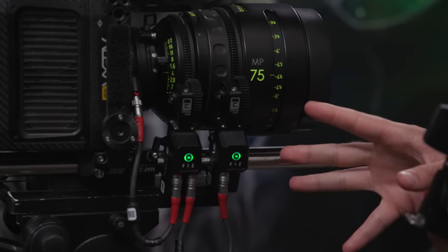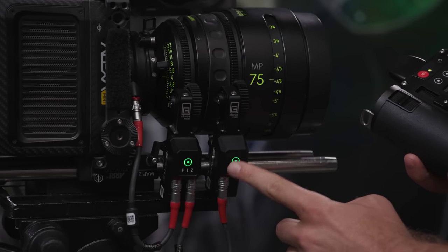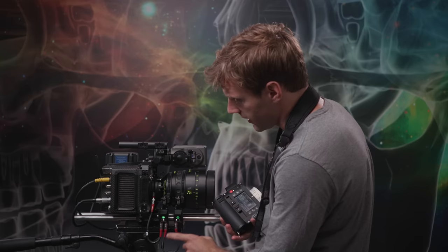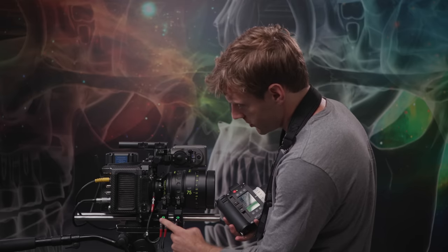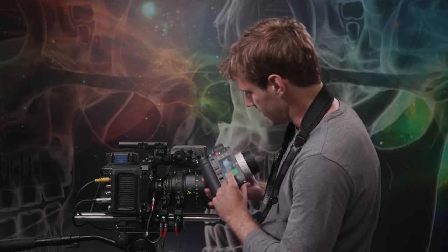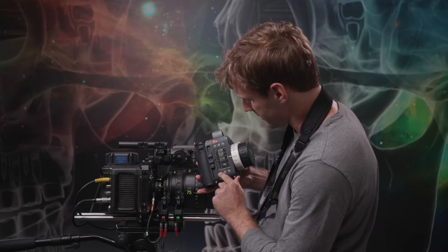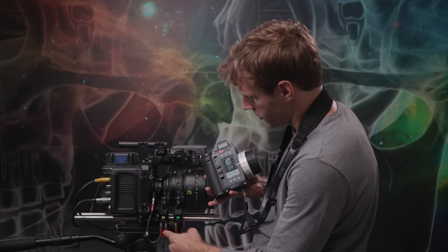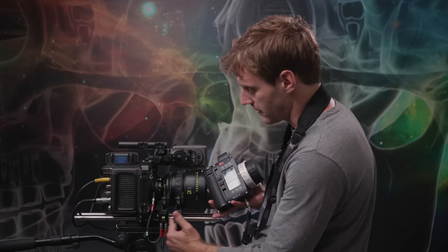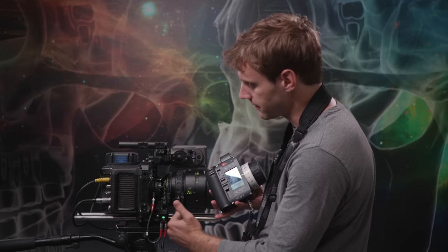When setting up your focus motors, green LEDs indicate they are calibrated and good to go. Sometimes the motor needs to know if it's on a zoom ring, focus ring, or iris ring. To change it, press the button and it will cycle through the options. Once you change the assignment, the WCU-4 will prompt you — for example, 'new iris motor, connect' — and you can confirm and run a calibration. That's how you quickly change motor assignments when first setting up your system.